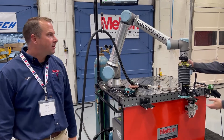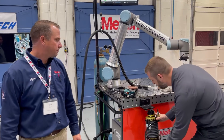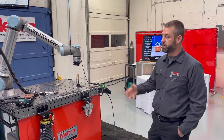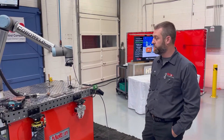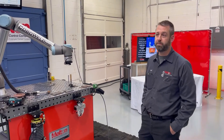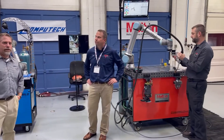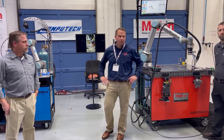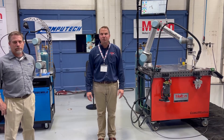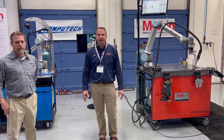Super easy to program — both systems have weld patterns and are very similar programming-wise, so it's up to you whether you need MIG or TIG for your application. All portions of the program are controlled within the UR pendant. We look forward to the easy product-based applications, and also the more challenging ones that take the custom advanced engineering we can offer. Thanks for joining.